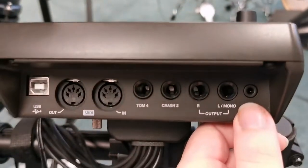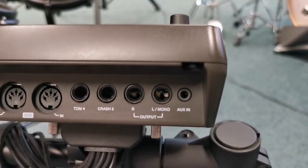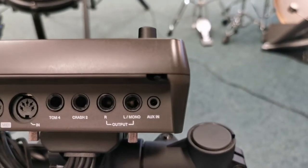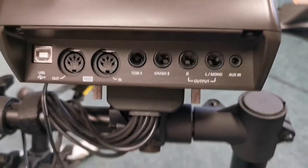A really good part of it — it's got an auxiliary input, which means that you can play music through it and you'll hear that music through either your headphones or the speakers, meaning you can play along to different tracks and things like that.